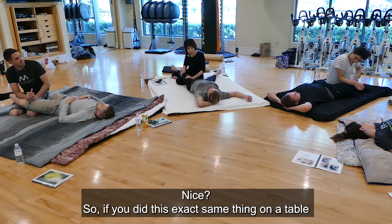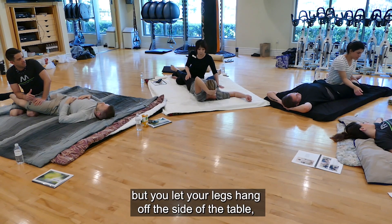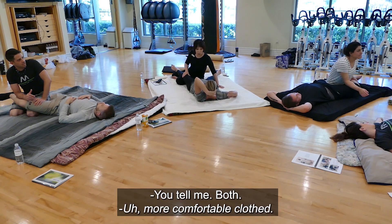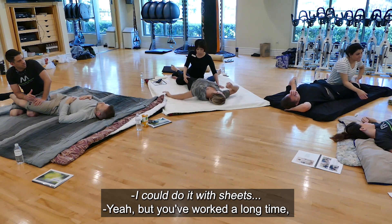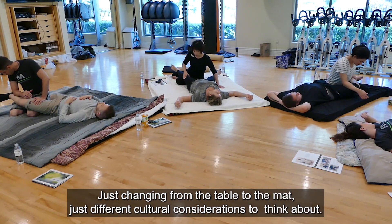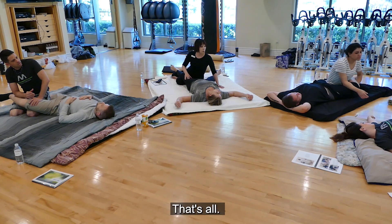If you did this exact same thing on a table but let the legs hang off the side, how does the client feel? More comfortable. You could even do it with sheets, depending on the client. Just changing from the table to the mat involves different cultural considerations to think about. That's all.